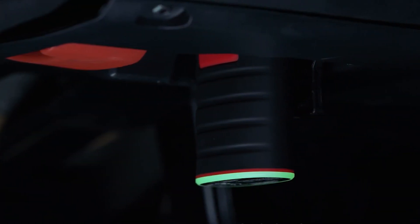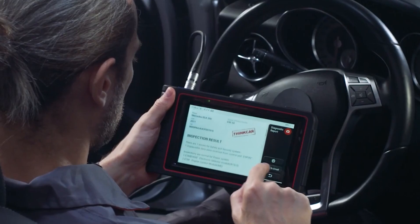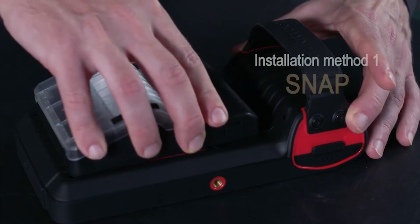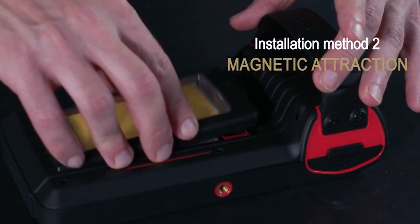You will enjoy lifetime updates through one-key Wi-Fi update, which is rare in the diagnostic market as other tools typically only offer one year of updates. The Wi-Fi upgrade is easy and convenient — you don't need to remove a card from the scanner and connect it to a computer to finish the update, as some other scanners require.